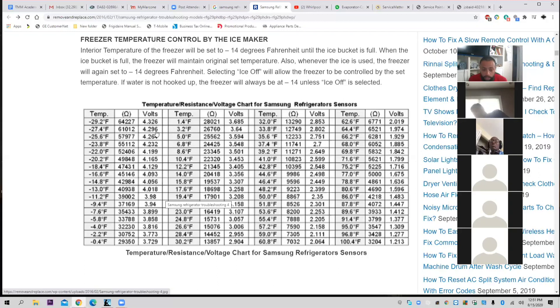Here's a pop quiz. If you're checking the thermistor and the thermistor is at 8.6 degrees Fahrenheit, what should the ohms be? If it's at 8.6 degrees Fahrenheit, what should the ohms be? 22,345 ohms.